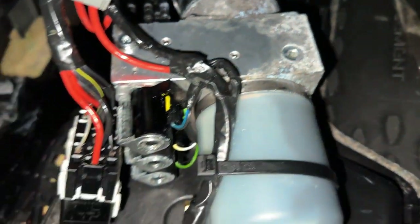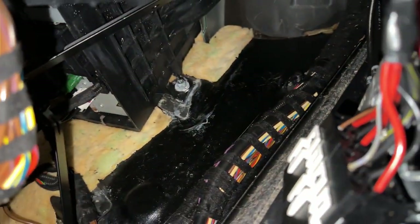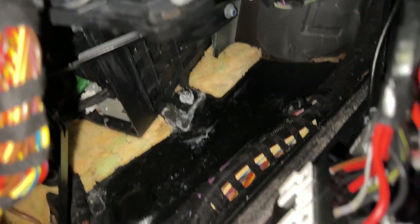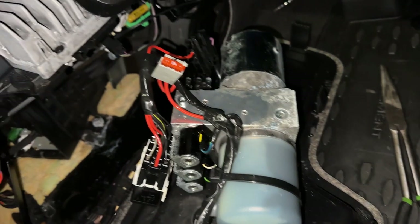I replaced the fuse and cleaned it up inside. There was moisture that had messed things up. You can see the motor — these are all water damage. But everything is working. I dried all of these as much as I could. Now I'm going to put it back together.